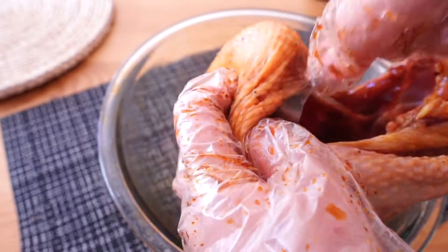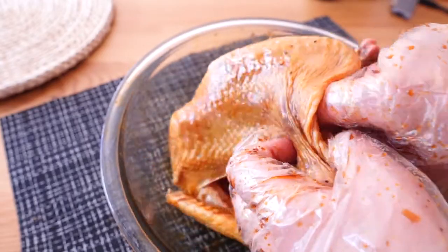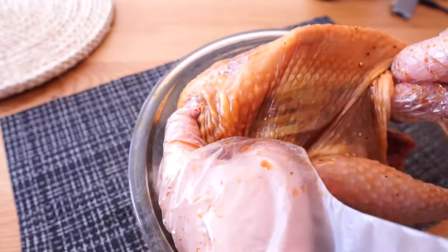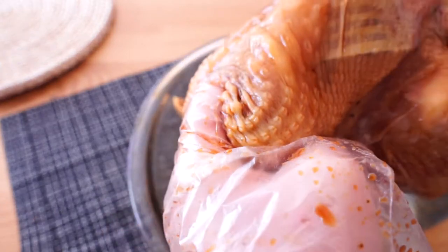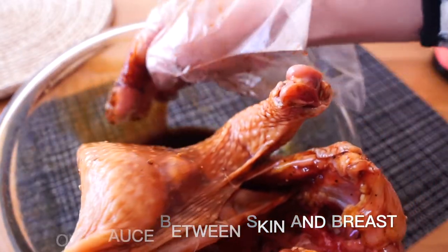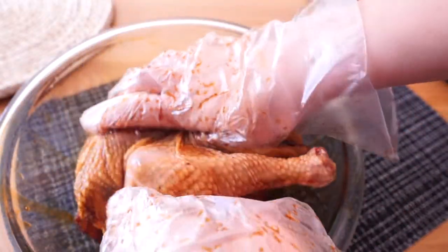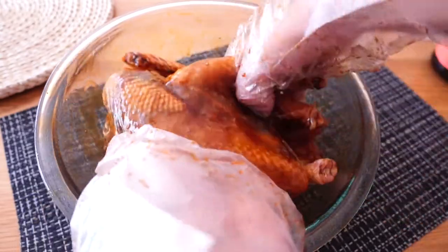Use the fork to make some holes in the chicken breast, but make sure it is underneath the chicken skin. This way it preserves the skin perfectly and helps the chicken breast absorb sauce later on. Now you have an opening between the skin and the chicken breast — pour some sauce right inside. You can actually see the sauce running underneath the skin.